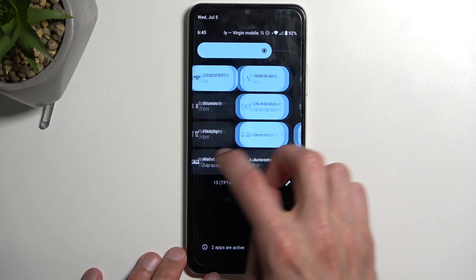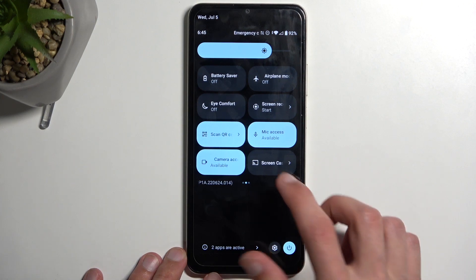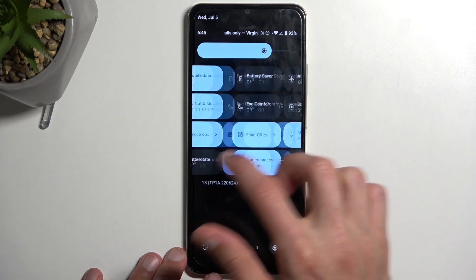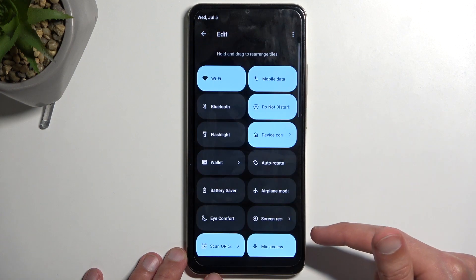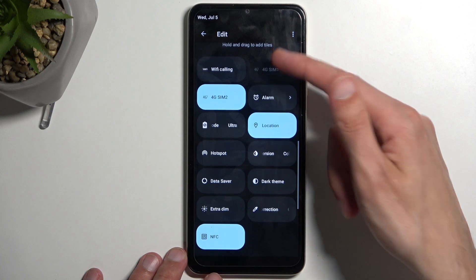Hotspot will be on one of the pages. If it's not on the first page, swipe to the left and you'll see a second page. If you still don't see it, it looks like it's turned off by default, so we're going to click on this pencil icon, swipe down, and there's our hotspot.